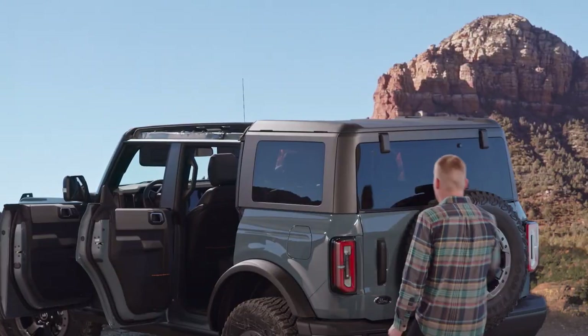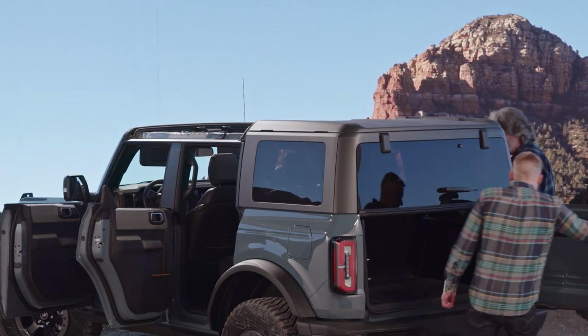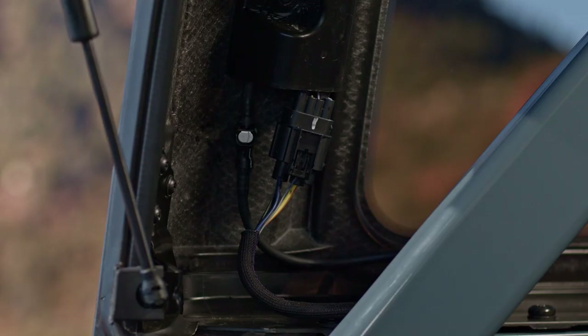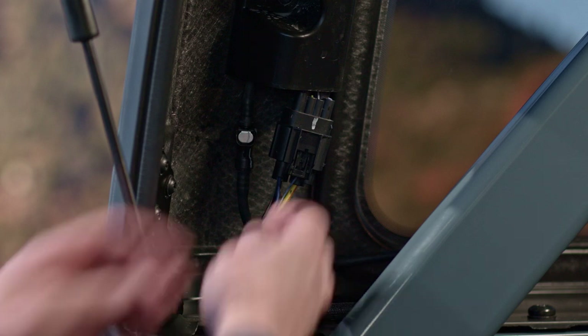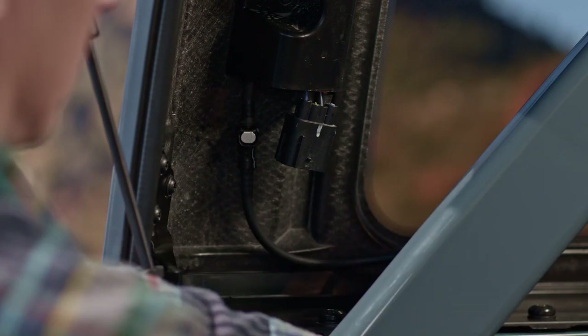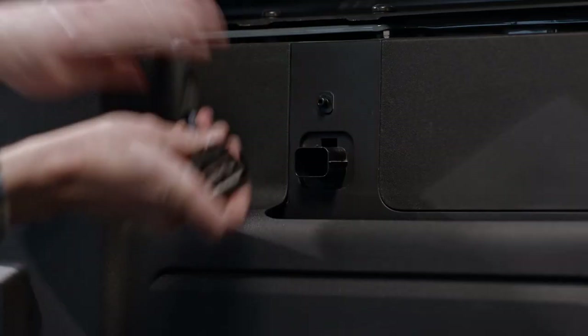There's one more thing — you have to remove the rear panel. To do that, open the tailgate and lift open the tailgate window. Locate the wire harness and washer hose inside the cargo area on the rear driver's side. Disconnect the wiring harness by pushing the tab to release and pulling down. Do the same with the hose connector, and secure both by plugging them into their spots inside the Bronco.